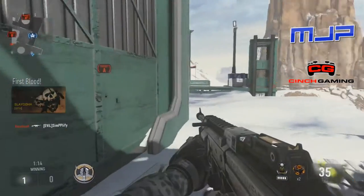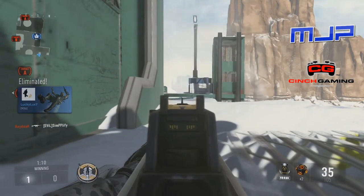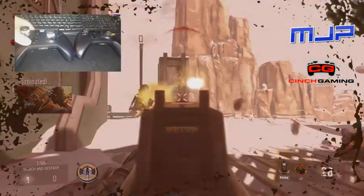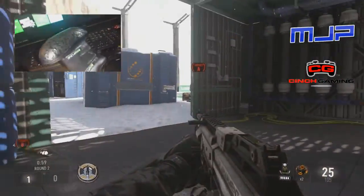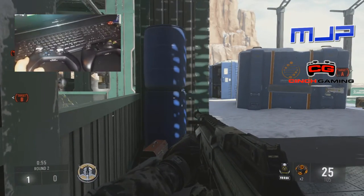If you guys don't know what a Cinch Controller is, think of a Scuff. If you guys don't know what a Scuff is, I have a video in the top left corner explaining it and showing you the difference between the Scuff and a regular Xbox controller. With Cinch Controllers, instead of paddles, it's buttons, and it's right next to your middle fingers, so you can click the buttons. It's little buttons kind of on the handles of the controller.